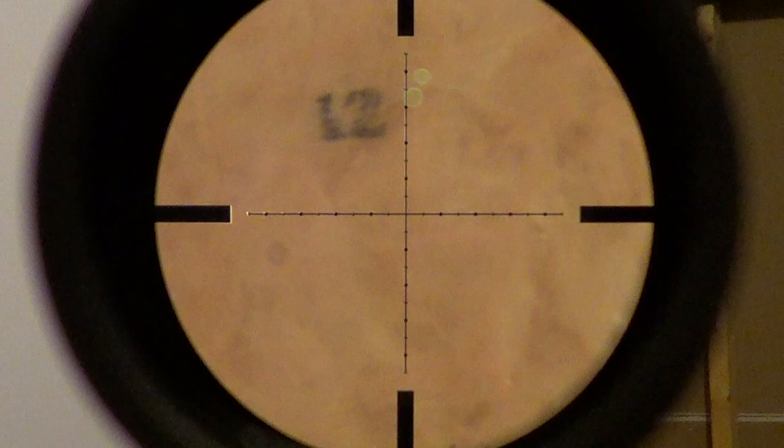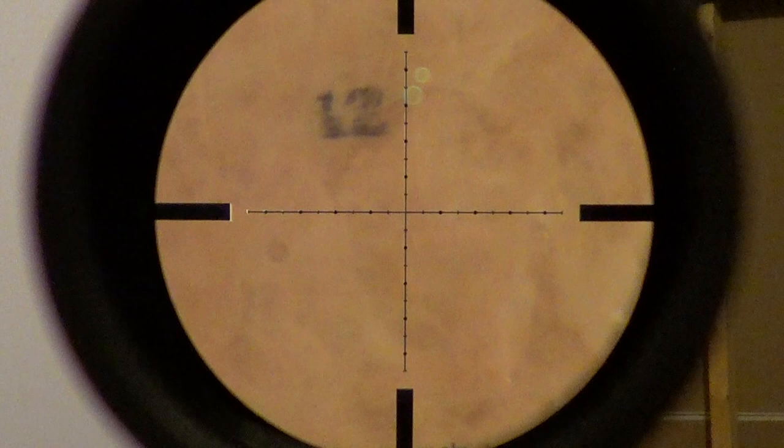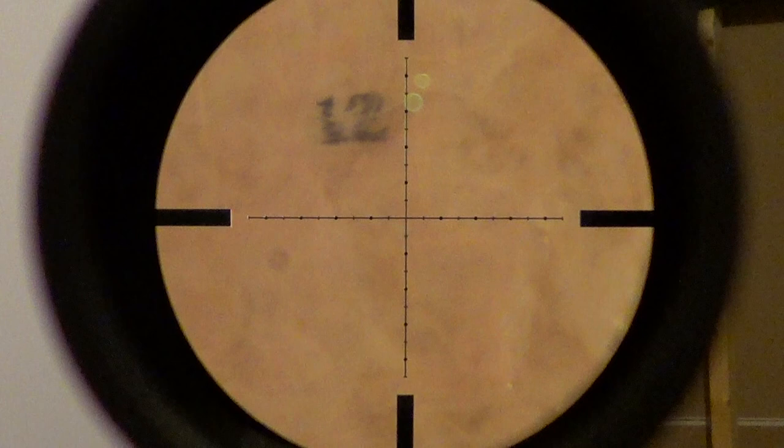It's not the best scope — I wouldn't recommend it to anyone. I'd say save up and get something higher quality. Start with the Vortex Viper PST or something like that — seems to be a better rifle scope. This one does track well, though.